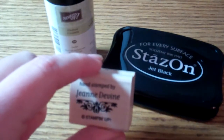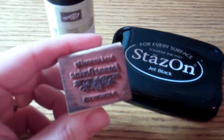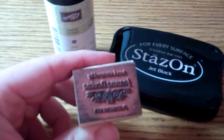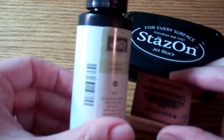You can immediately color with your markers over this, you can watercolor over this - it is a very permanent ink. Now having said that, it is a little tricky to get it off, so what you really need here is our Staz-On cleaner.